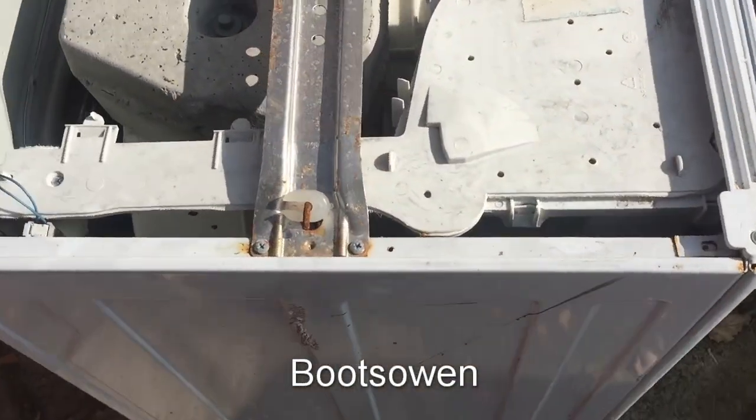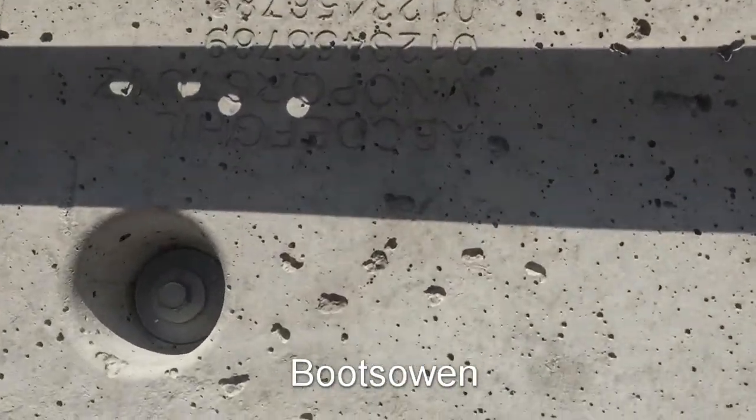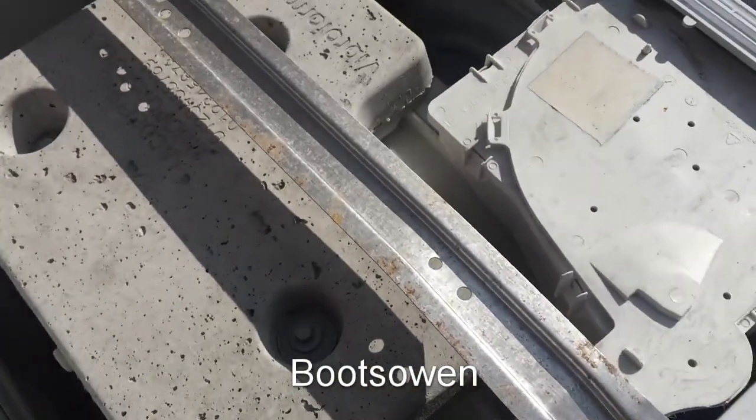It's missing its lid, it's missing its door. I don't know if it works. It's disgusting, it's all rusty.